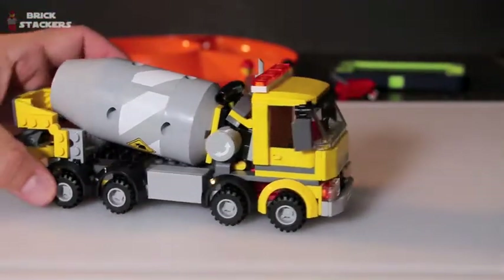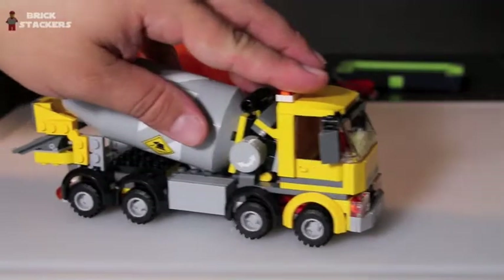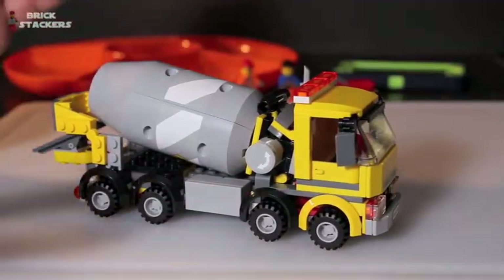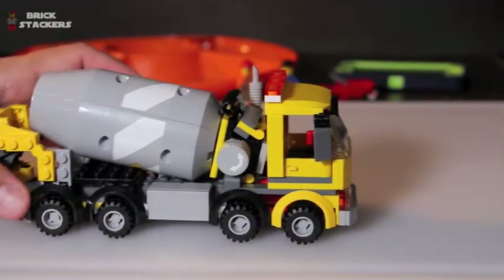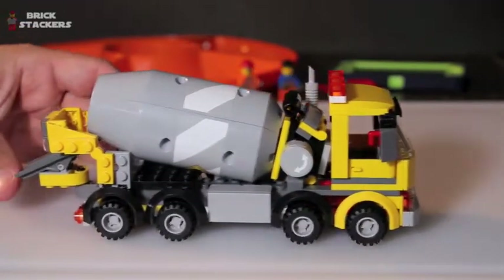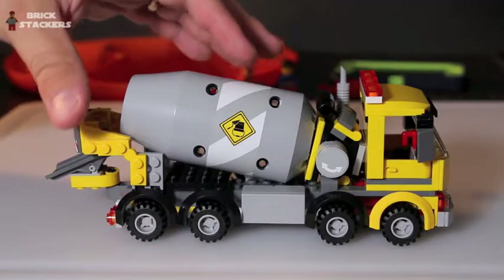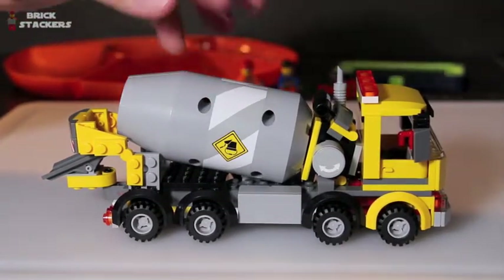Now for the cement truck itself — it's very detailed. I did have eight decals to put on. I don't like decals and most Lego fans don't, but I went ahead and put them on because without them it was a pretty bland-looking mixer. With them on, it looks pretty good.